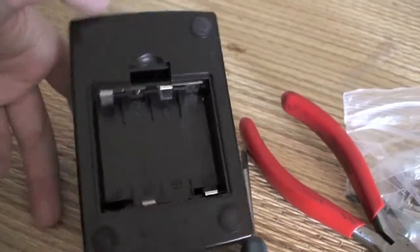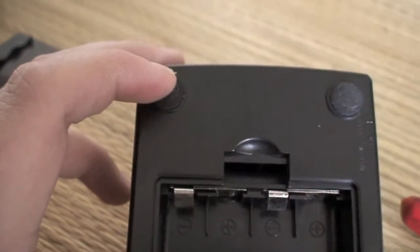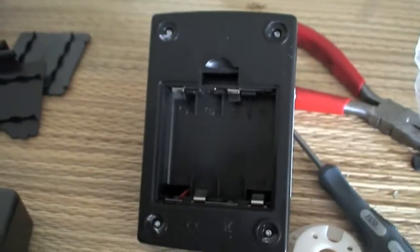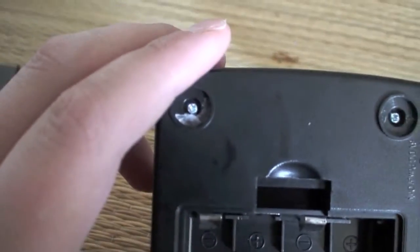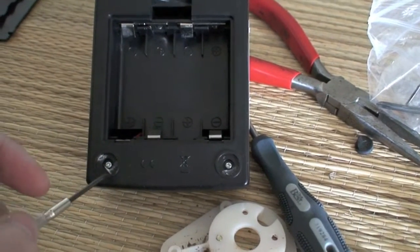First, what you need to do is turn it upside down. These four little rubber parts right here — just pull those off with your fingers or some pliers, and then you will see some screws. I now have all of the little rubber stopper things off, and you can see there are four small screws.